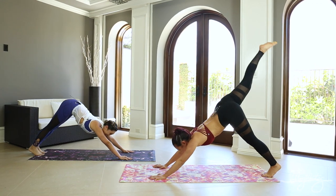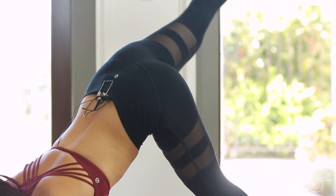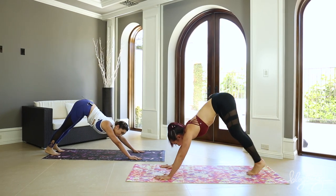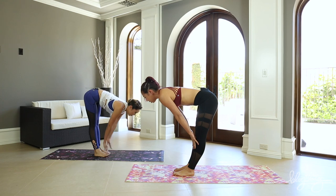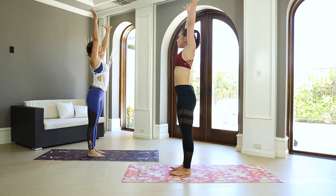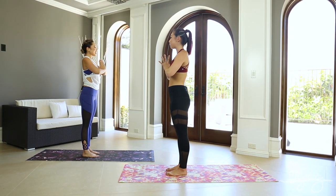Inhale, let's take our right leg up to the sky. Good, open it up. And then exhale, bring that foot back down, downward dog. Inhale, left leg up. And then exhale, bring it all the way back down. Tippy-tail your feet to the top of the mat, back to our forward fold. Inhale halfway lift, exhale let it go. Reverse those arms up, big stretch in standing. And then hands to heart, exhale. I love all the hamstring stretching — feels so good.